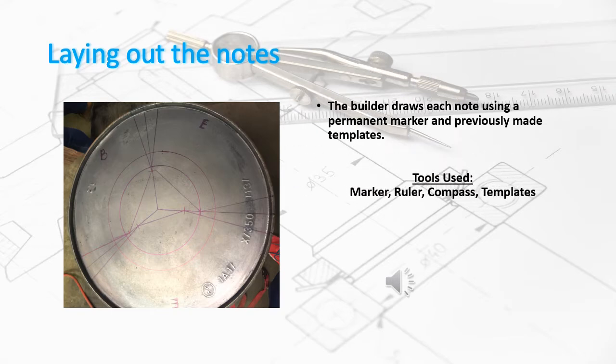In this step, we are simply laying out the notes. The builder draws each note using permanent marker and previously made templates.